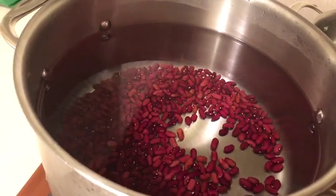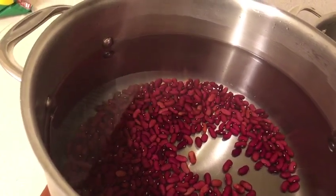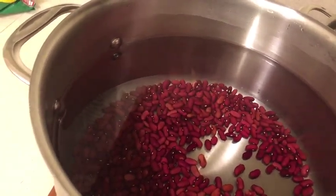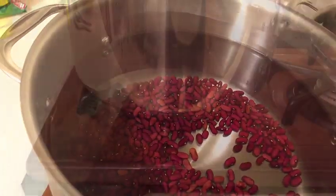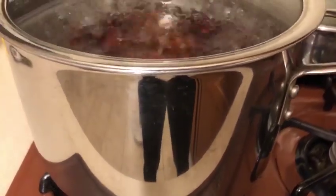Put it on the stove on high heat and let it stay there for an hour. Then I'm going to show you how to add the ingredients before you put the rice in — stay tuned. Look, all the peas have boiled up in the water. This is the way you make Jamaican rice and peas — you make the peas boil up in the water. Let it boil for another half hour. When the peas start to split, then you know the peas are cooked. They'll get soft, and that's when you throw in your ingredients.